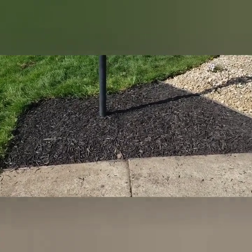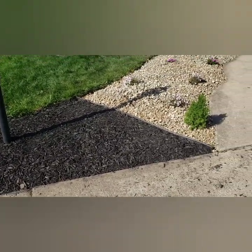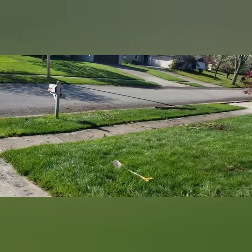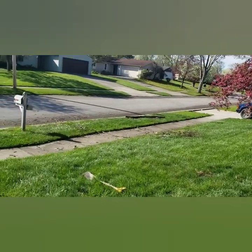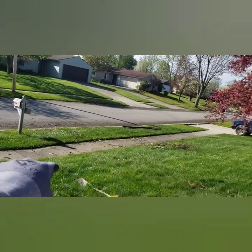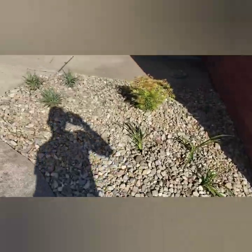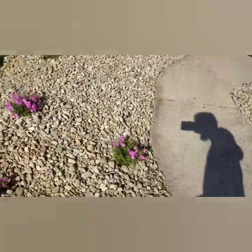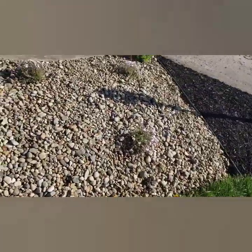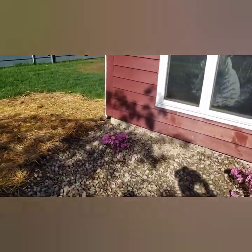We are back, day number two. It ended up getting really dark and we couldn't finish — the store closed and we ran out of river rock. Josh cleaned up all of that last night, stayed until 11:30 and got it done. That brush that was all right there — now this is all done. Just a beautiful transformation.